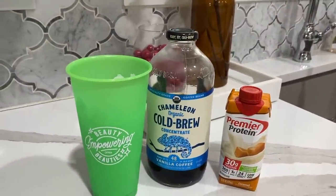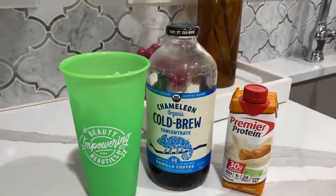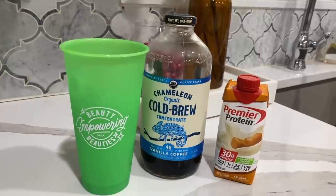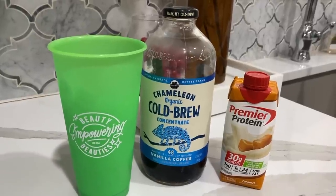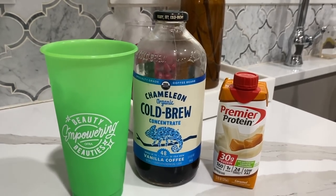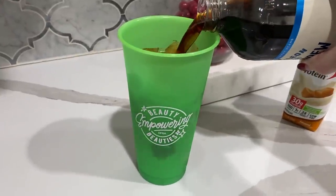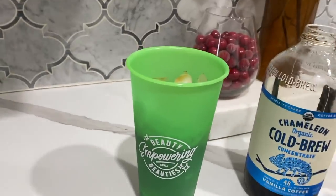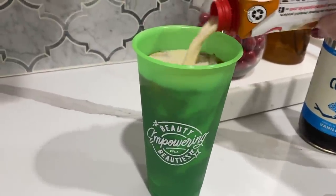I want to show you how I make my coffee. I was drinking energy drinks for the longest time and they were breaking me out and causing headaches — if you're dealing with breakouts, try stopping energy drinks for a week and see what happens. I use the Chameleon cold brew in vanilla, which I get at Target, and then I use Premier Protein in caramel. I fill my cup about halfway with ice, a little more than halfway with the cold brew, then fill the rest with the Premier Protein.